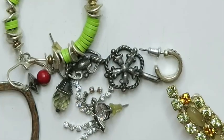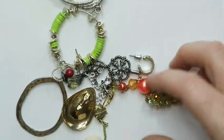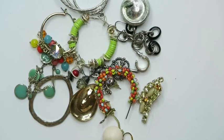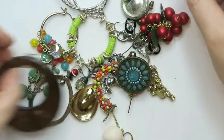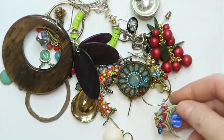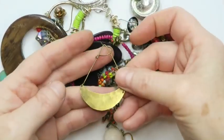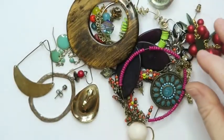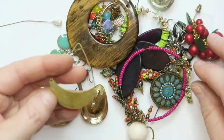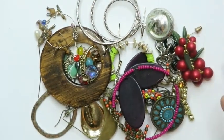Basically everything else is our solo earrings — I'll show you because that's what we're here for. It's unfortunate that this little fishy didn't have all of its friends with it. And I love this earring — I feel like I've seen this one before, maybe it was in a different box. I'd need to dig through my piles — probably long gone by now. All of that will end up going into a lot.